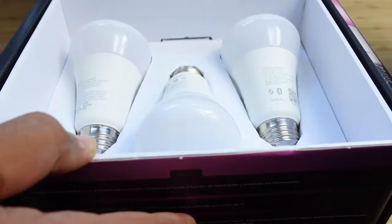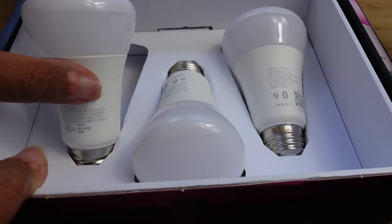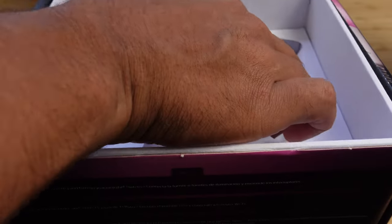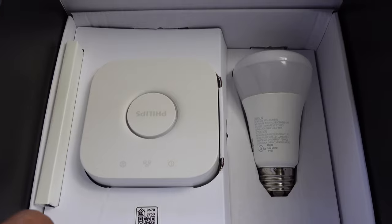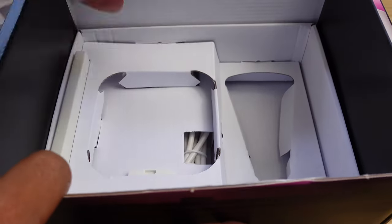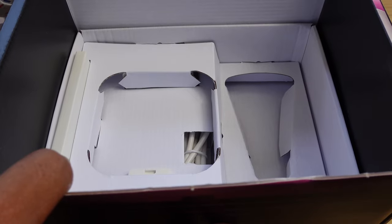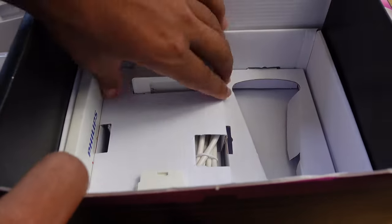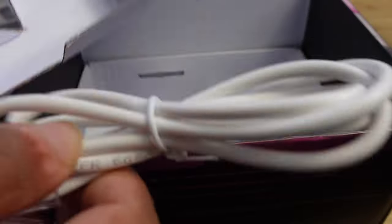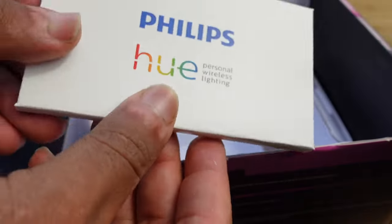We can pull the box open and inside we're presented with three light bulbs on the front. We'll pull those out and see what else we have inside. On top we've got three light bulbs. We take out the inner box and we've got the Philips Hue bridge, and then another light bulb making a total of four. We'll take the bridge out — this is super important to connect to them. We'll also pull out this ethernet cable, and inside the box you've got your Philips Hue personal wireless lighting and a quick start guide with all the paperwork necessary to get started.